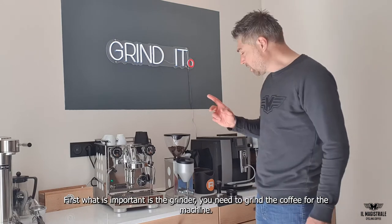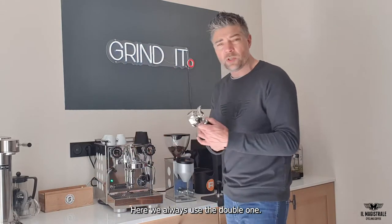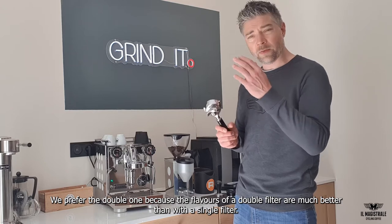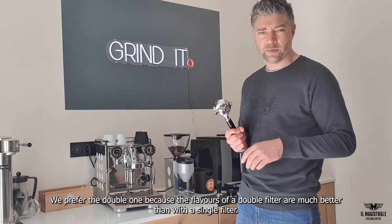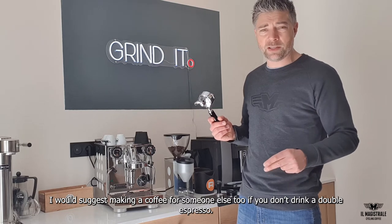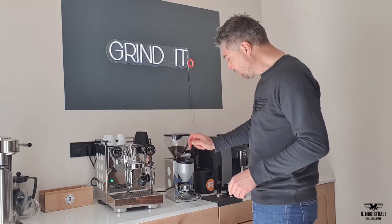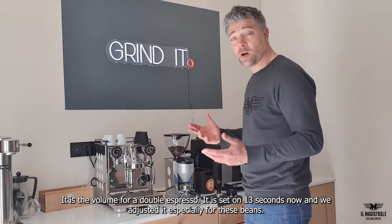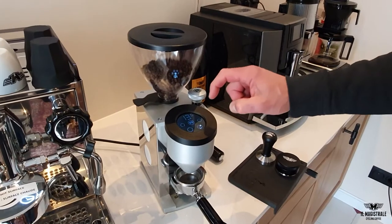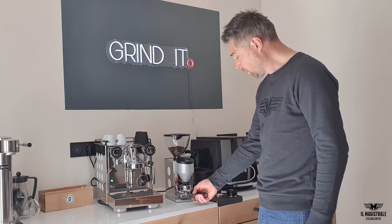What's important first is the grinder — you need to grind the coffee for the machine. We're always using the double one. There is a single one in the basket, you can use it if you like, but we love the double one because the flavours of a double portafilter are much better than a single portafilter. I would suggest just make a coffee for someone else if you don't drink two coffees at a time or not a double espresso. There's an R of Rocket on the grinder, we push it and there's the sign of the double coffee — the double dose — and it's on 13 seconds, adjusted especially for the El Tractor coffee.